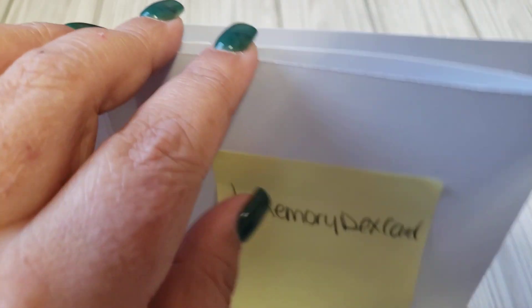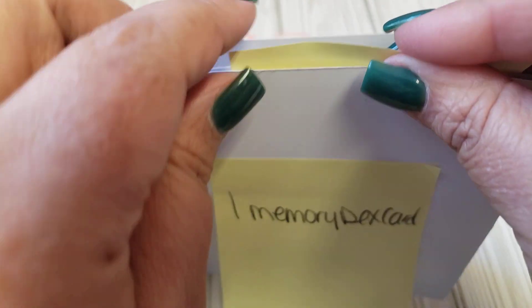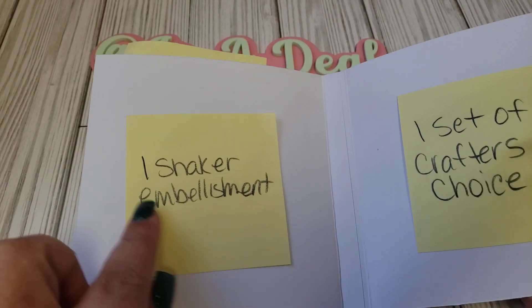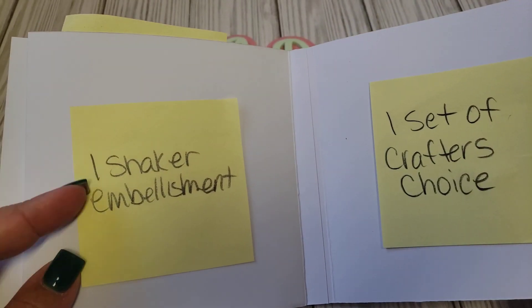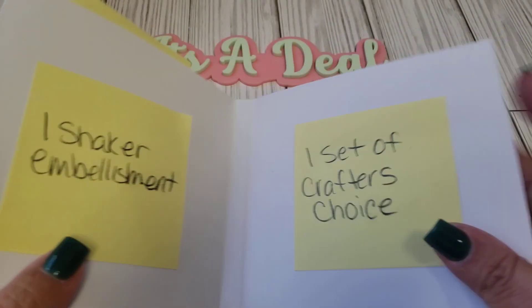I want you to include 10 die cuts — not ephemera die cuts — and I'm sure we have a lot of those that we can cut out and share. On this page I want you to add a shaker embellishment — whatever you want to do, as long as it shakes and there's a little shaker in there. That's all I'm asking for.